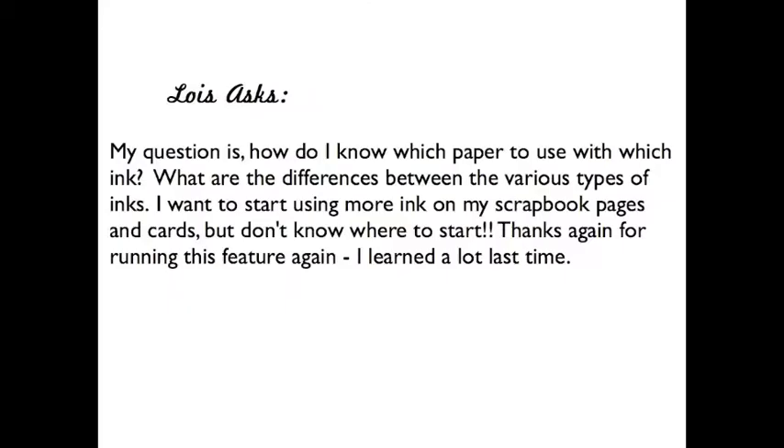Today's question: Lois asks, "My question is, how do I know which paper to use with which ink? What are the differences between the various types of inks? I want to start using more ink on my scrapbook pages and cards, but I don't know where to start." Thank you, Lois.